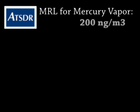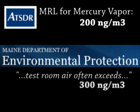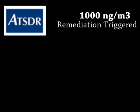The Agency for Toxic Substances and Disease Registry's minimum risk level for mercury vapor is 200 nanograms per cubic meter. The Maine CFL study stated that air in the test room often exceeded this level by 30% even after surfaces were visibly clean. The ATSDR publishes an action level for mercury vapor of 1,000 nanograms per cubic meter.